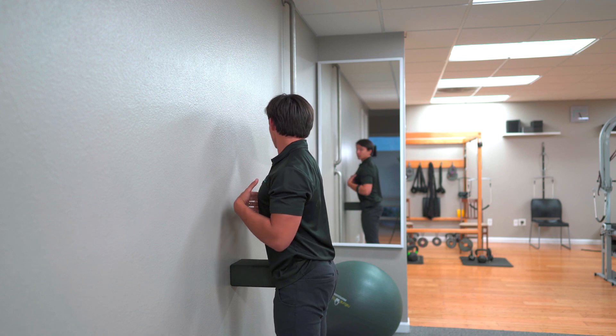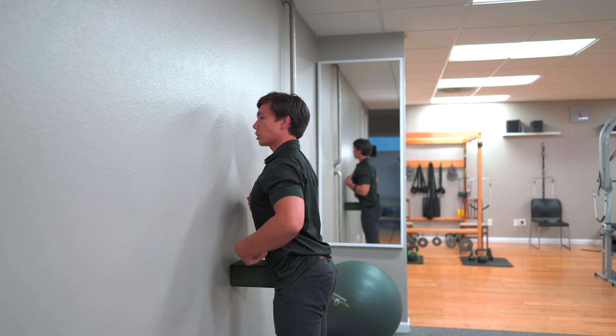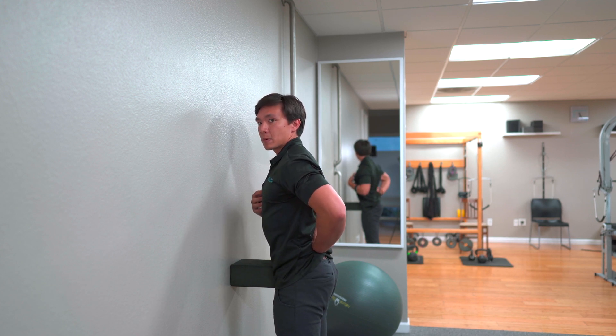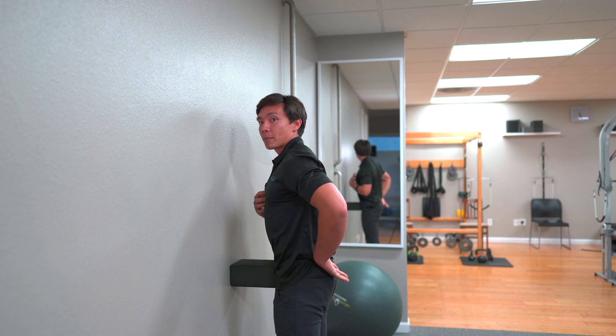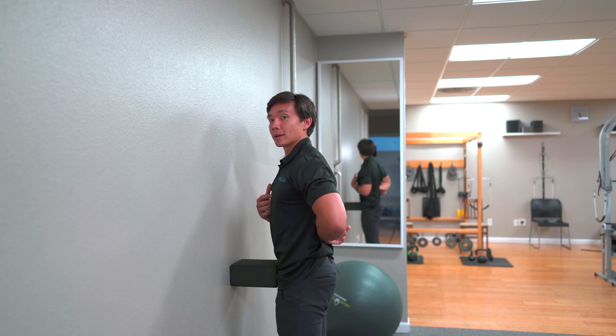Let me go ahead and demonstrate. When you're in this position, you should feel a strong contraction of the muscles right in your mid back. You shouldn't feel any pain in the lower back, and you shouldn't feel too much contraction up in the upper back. That's how you complete anterior thoracic translation — the normal version.